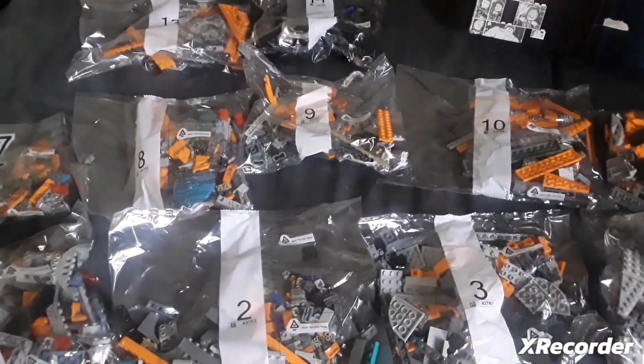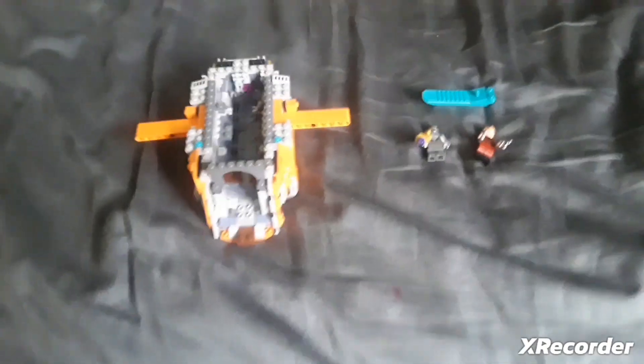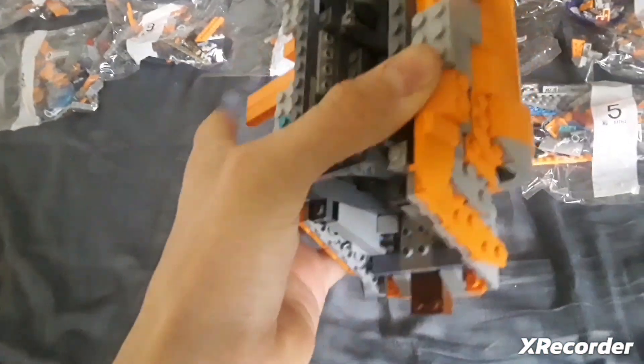14 bags — that's a lot of bags. I'm gonna build it and I'll see you guys for the review. So I opened the first three bags and this is what you get. It's pretty big and the wings can flap — it's pretty cool, these wings can just flap up and down.